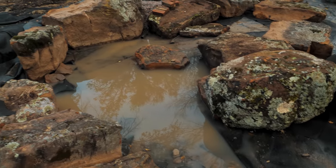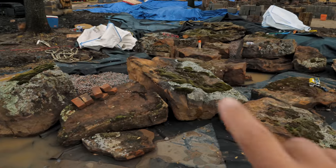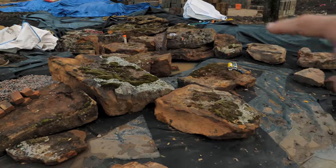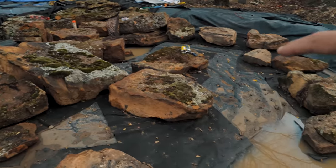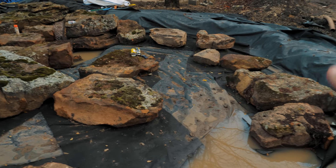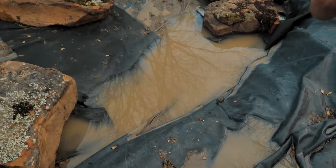We've got the bones of this thing looking great. That was the first rock that we started with. From there we took and bumped this edge out, and now our water is really going to get turning around the outside here. We're leaving some areas where there's going to be some sloping out for beach areas. This will be like a little eddy here.